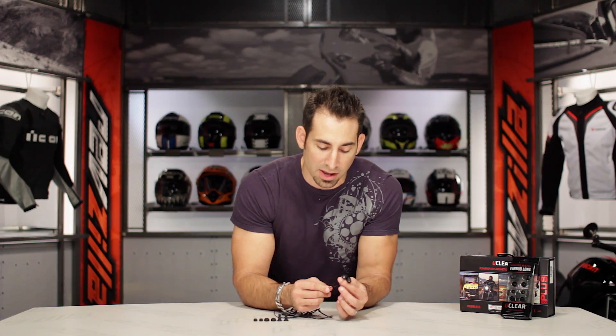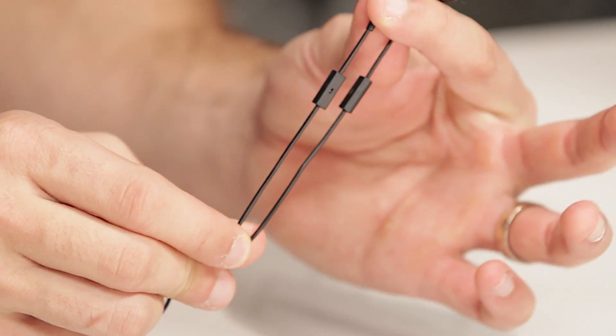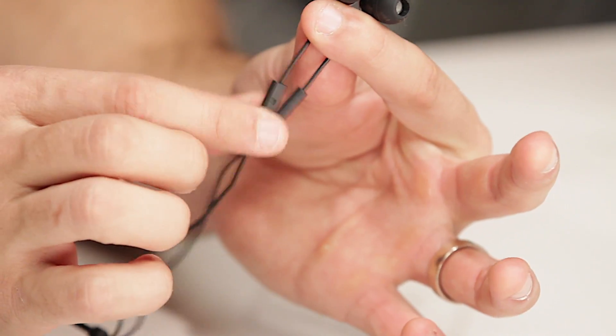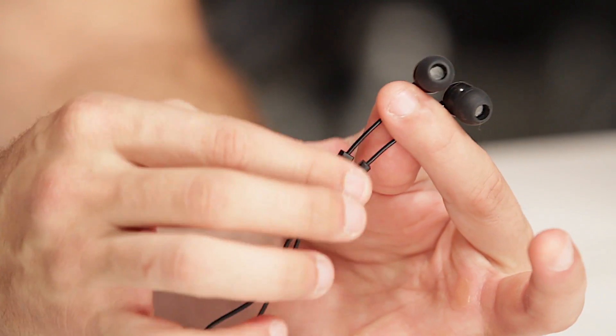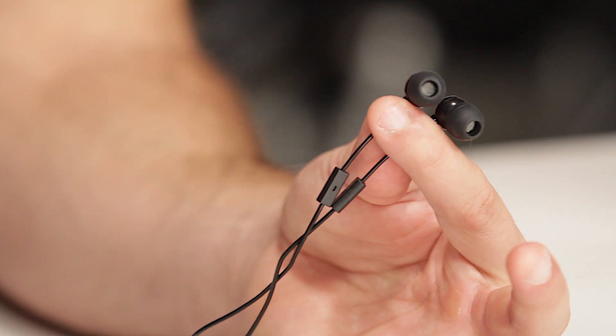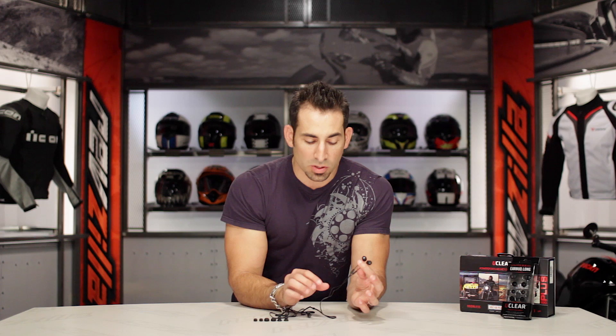The other components you need to think about really get into sizing. There are two versions of this universal earbud kit from UClear — the short and the long version — and what that means is it speaks to where the microphone lives on the wire. These are the microphones right here; this is what's going to pick up your voice, allowing you to not have to use a boom. On a full face motorcycle helmet you'd always use the short — these are going to sit right below your ear. The reason you're putting the microphone right there is because with a full face, you're blocking a lot of that wind noise. On any three-quarter or open face helmet, you'd use the long version, which actually has the microphone much further down and actually sits up in the crown — it's a little bit of a different install.